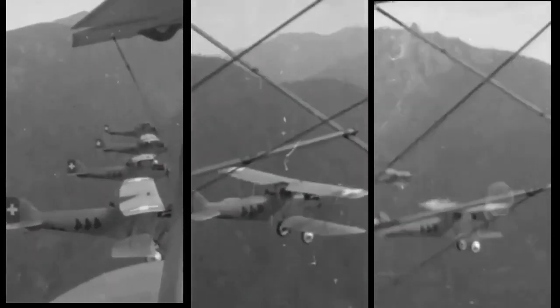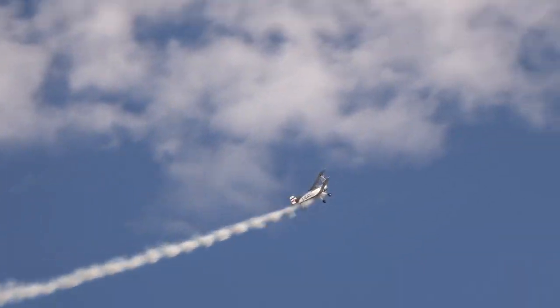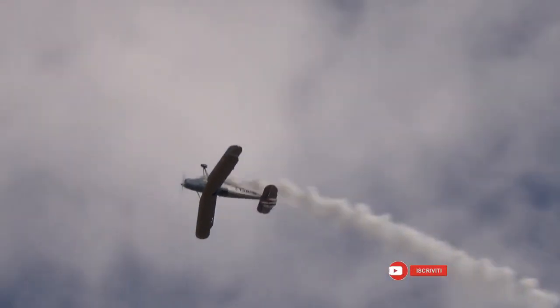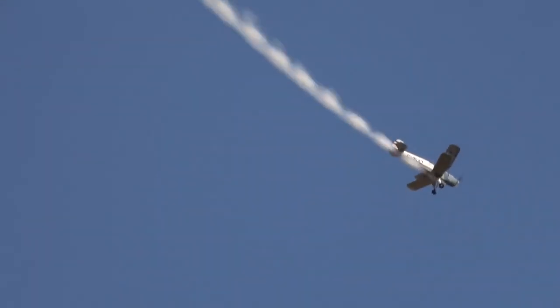Even after the war, the plane was used by various foreign countries and continued to be produced for many years. In the 1960s, the Spanish, Swiss, and Czech governments sold their BU-131s to private owners.